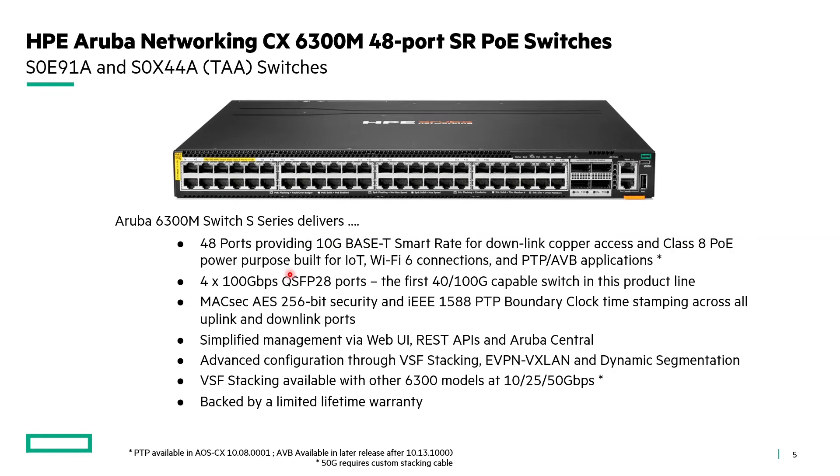The S-series switches deliver 48 ports of 10 gig base-T smart rate for the downlink copper ports in addition to Class 8 PoE. It's purpose-built for IoT, Wi-Fi 6 connections, and PTP/AVB applications. We have PTP support now for transparent clock, and the AVB support will come in a newer version of the 10.13 software, which is the minimum release for this product line. This is the first 4x100G-capable switch we've released, with 4 by 100 gigabit uplinks. We also have full MACSEC AES 256-bit security on all downlink and uplink ports, simplified management via WebUI, REST APIs, and Aruba Central, and advanced configuration through VSF stacking, EVPN/VXLAN, and dynamic segmentation.